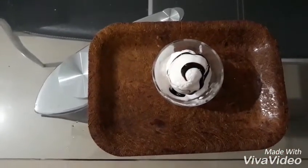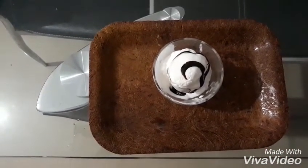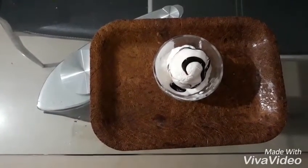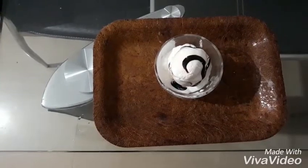Ice cream is ready to taste. Thank you for watching. Do subscribe to my channel and comment below. Thank you.